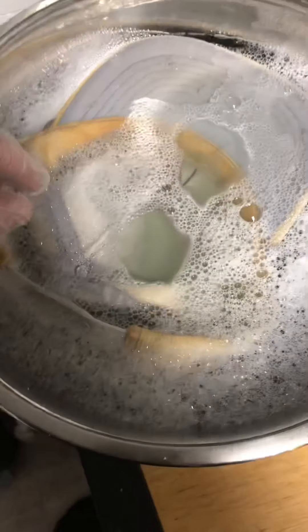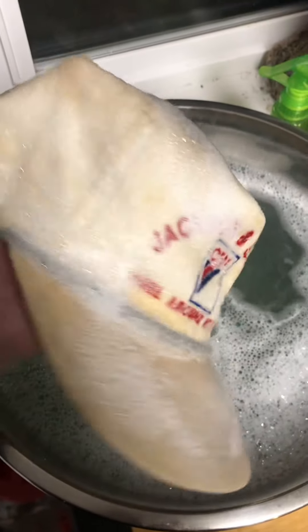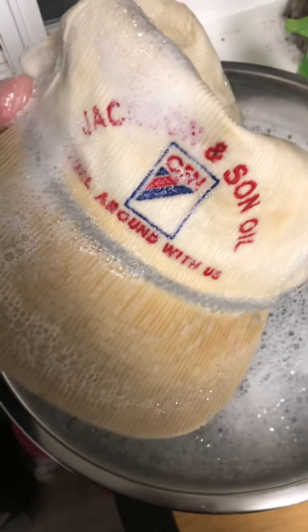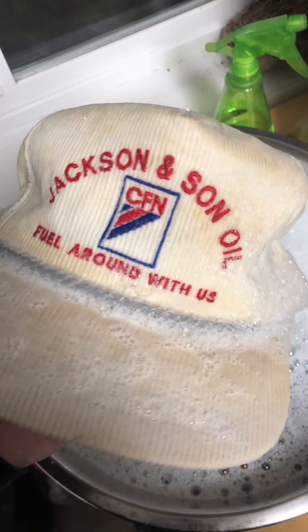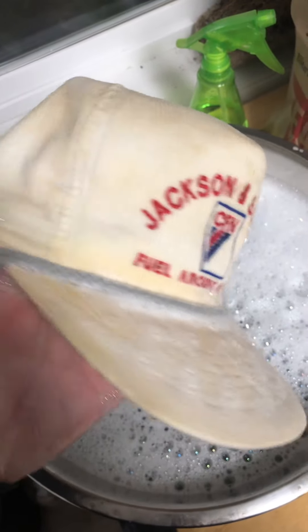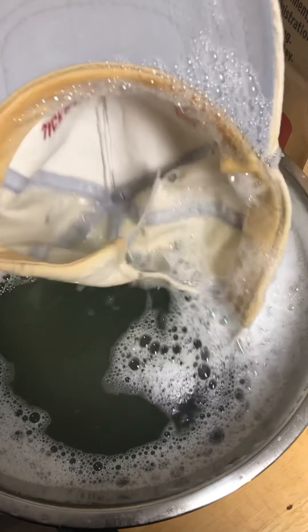Update — it's been sitting in here for a while. I'm gonna do some scrubbing with my soft brush. You can start to see some things going on here — look at that dirty water. That's the first soak: cold water, Dawn, Oxy, and washing soap. Looking a lot better, still got some work to do, but look at that dirty water.